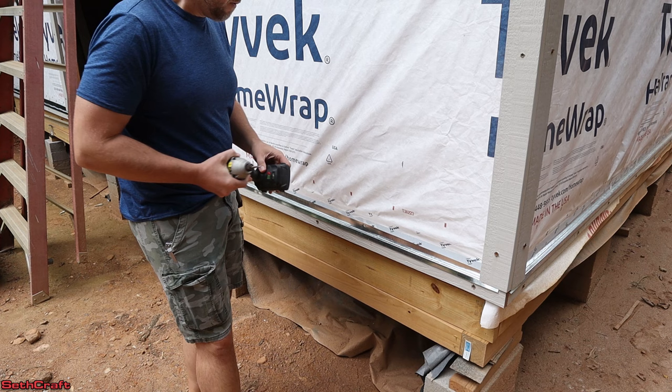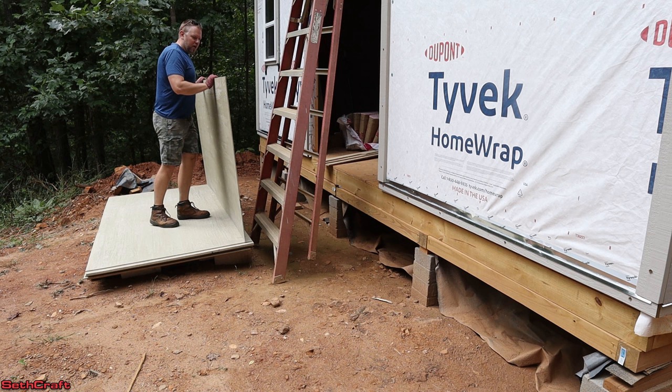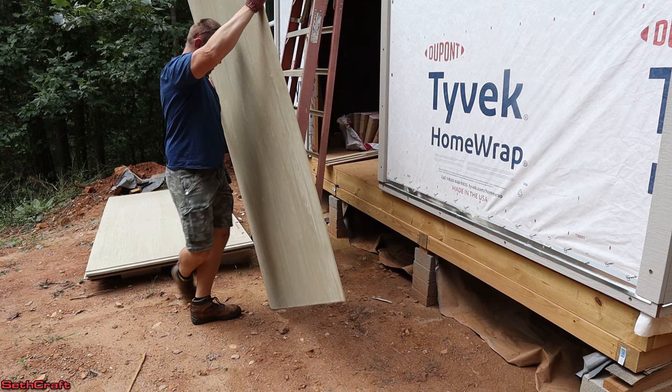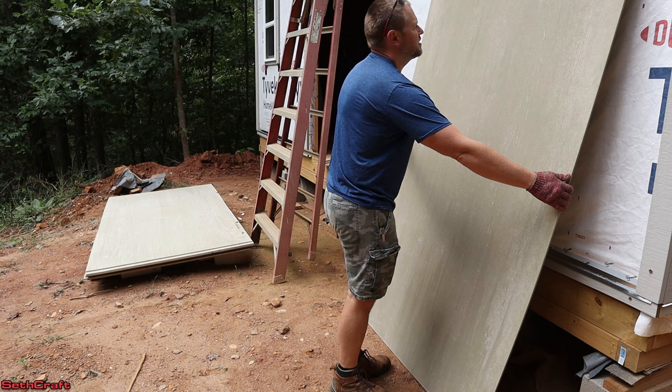Let's pull up the first sheet and see how well this is going to go. If you try to pick this stuff up with too much force in one spot, it will break. I'm just going to kind of slide this over here and then set it up on end and get it over here into position. If you've got somebody to help you, this will go a whole lot faster and easier. I'm going to see how well I can get one sheet up here by myself.